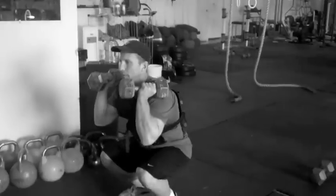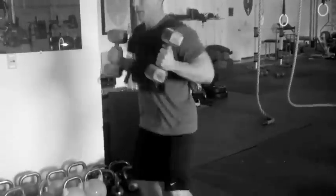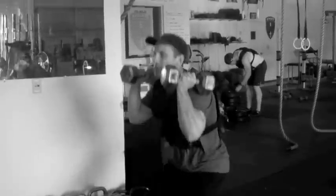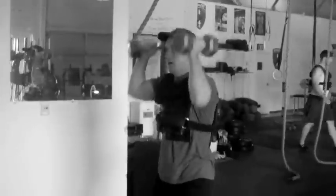Four dumbbell squat cleans, we're using 25-pound weights. Here we go. Four thrusters.